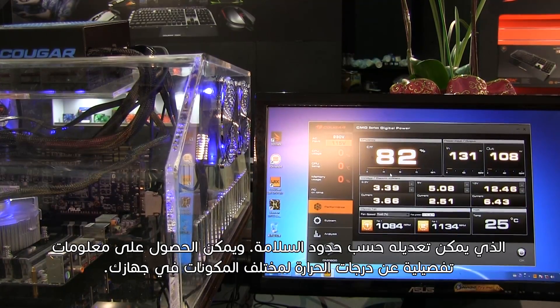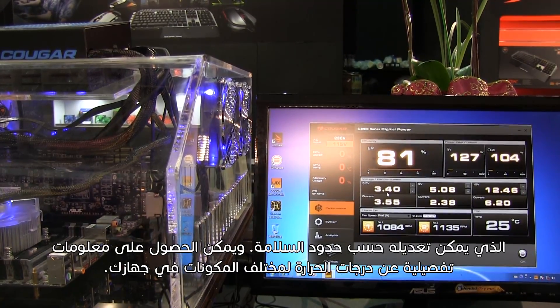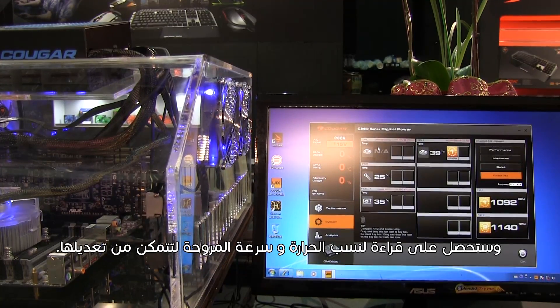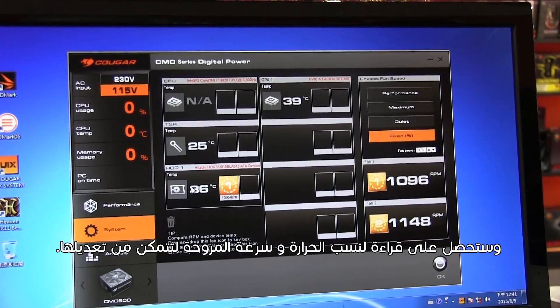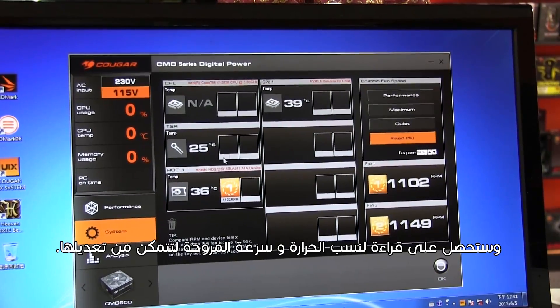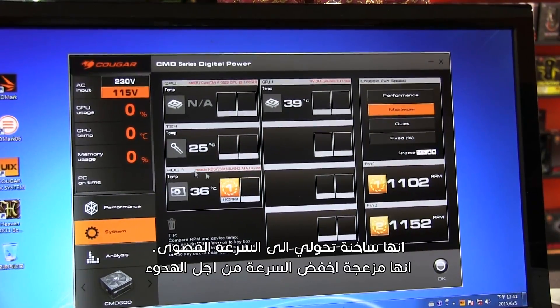Through UIX software you get detailed information about efficiency, power input and output, and the voltage, which you can adjust within safety limits. You can define whether you want a higher or lower voltage for your computer. You can also get detailed information about the temperature of different components, and you will get a direct relation of the temperature and the fan speed — so you can adjust it: if it's too hot, set it to maximum; if it's good enough and you want less sound, set it to quiet.